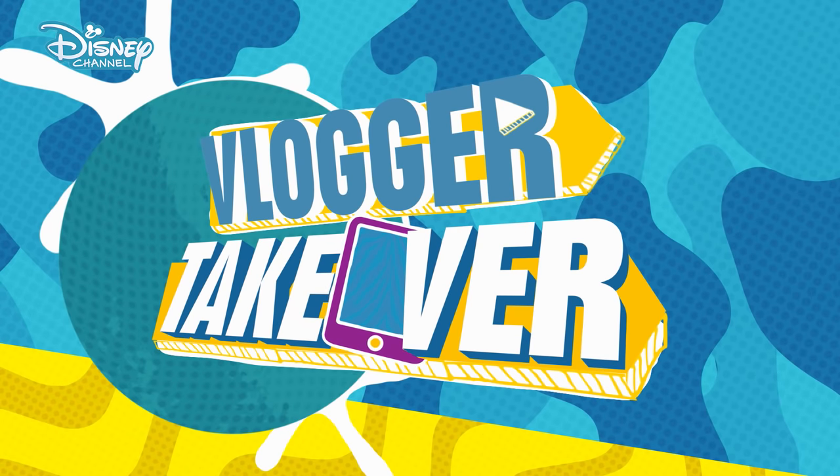Guys, thank you so much for watching. I really enjoyed showing you what's in my dance bag. Until next time, bye! Click or tap here to see another one of these videos, or click or tap here to subscribe. Thank you so much for watching guys, I love you. Bye!